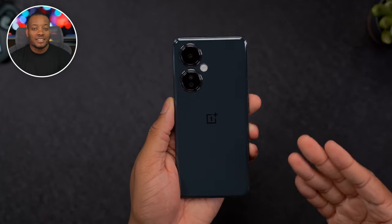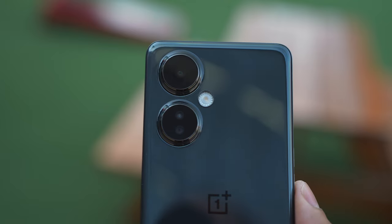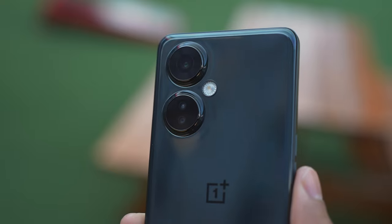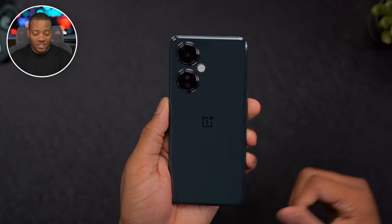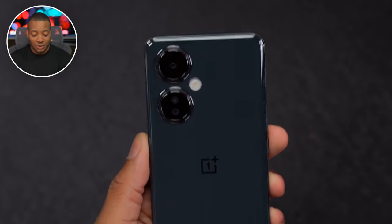This phone does come in one single color — this is their chromatic gray. I love the look of the back of the phone, especially with the two big camera modules. The one at the bottom has two individual cameras; one is going to be a depth sensor to help with portrait mode photos. And then this is the main 108-megapixel sensor, which we'll test out soon.